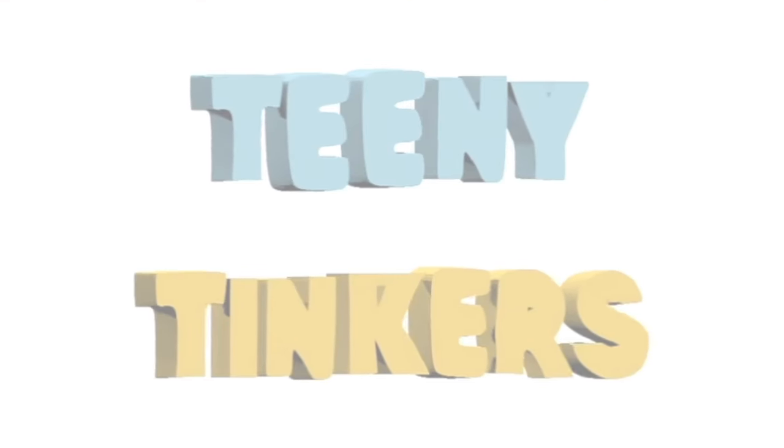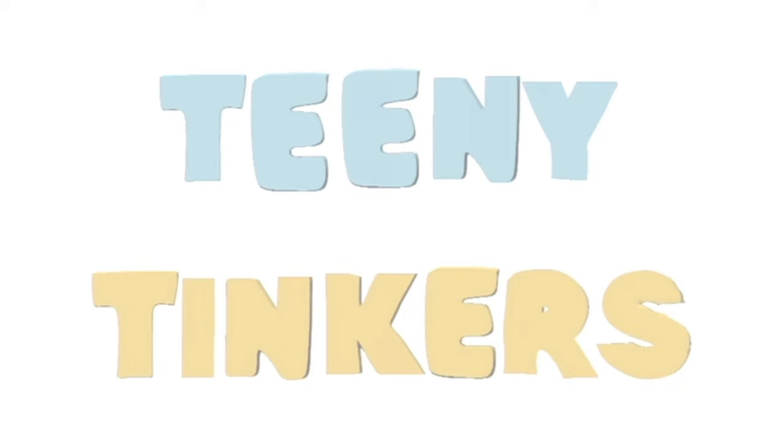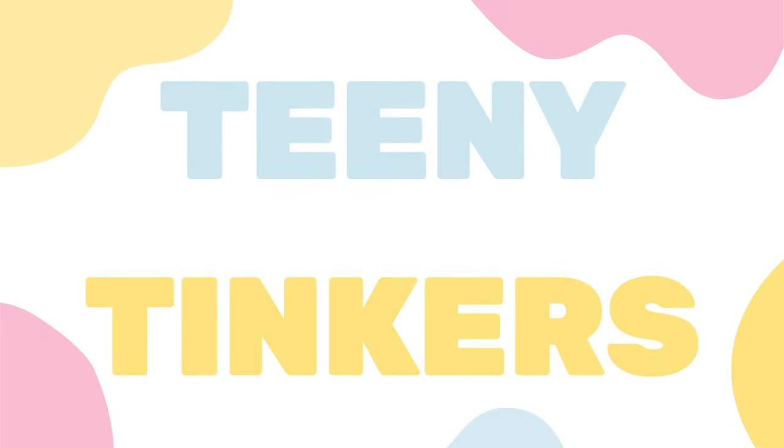So how long does it take to customize a ball jointed doll anyways? Hi, welcome to the Teeny Tinkers channel. I'm a ball jointed doll and craft related content creator, and today I'm customizing the biggest doll I own, and I'm going to see how long it takes me.